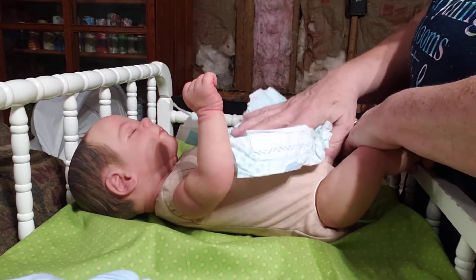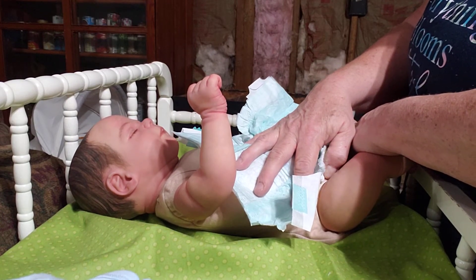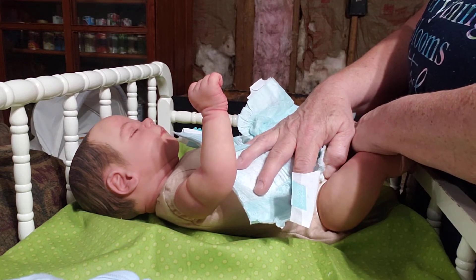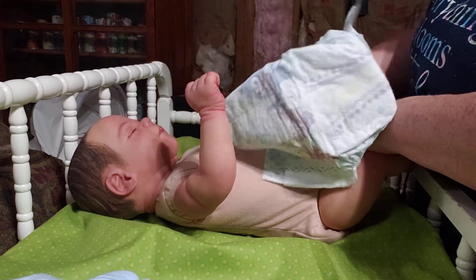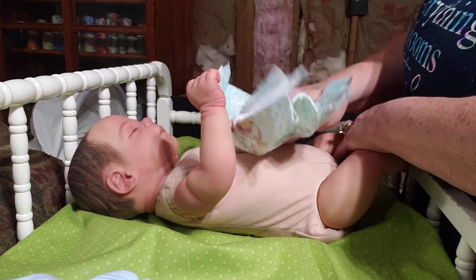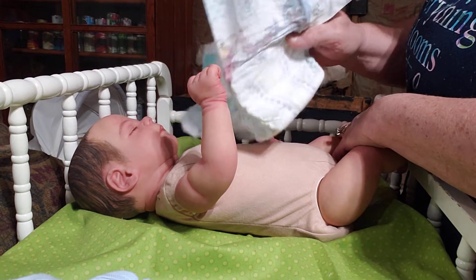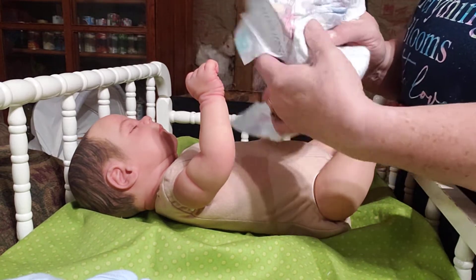Now guys, this diaper I'm putting on him is going to be big. I forgot to get his diaper out of the baby's room. I have my newborn and preemie diapers in there, and my number ones. I had to get a size two — that's what my grandbaby's in, that's what was out. So I'm going to put it on him for now. I'm just showing this to show you what he's going to come home in. I will get a diaper for his size.